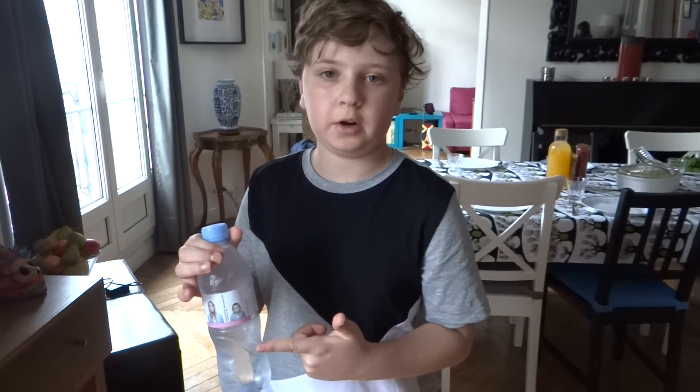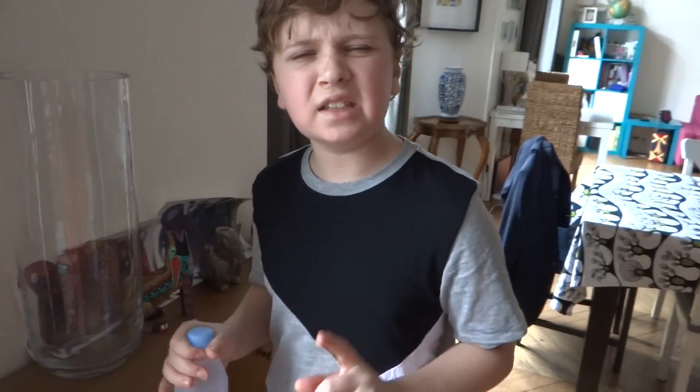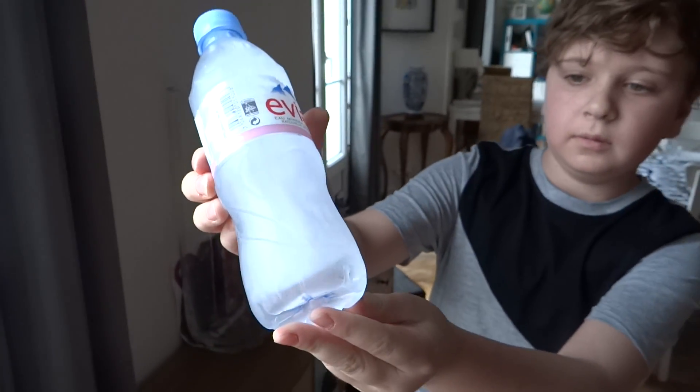Here, I have a super cold water bottle, and it's going to instantly turn into ice. It just needs a little help. It's solid ice.